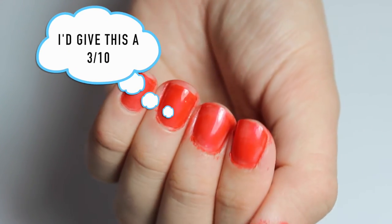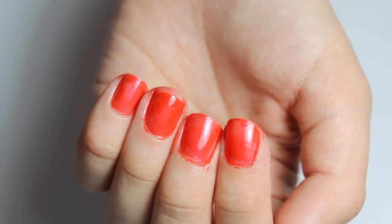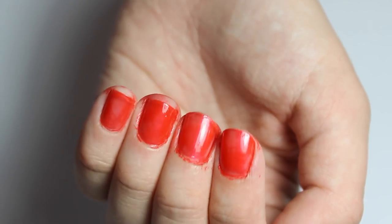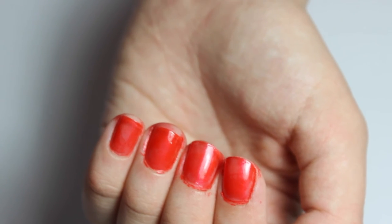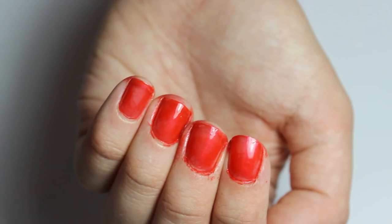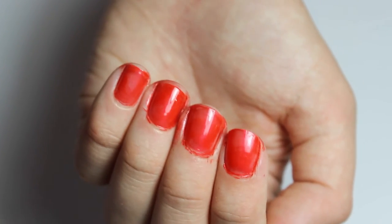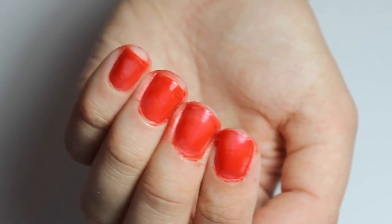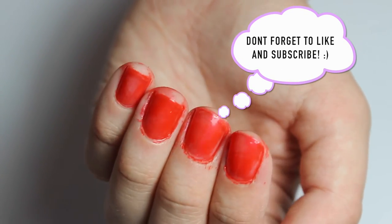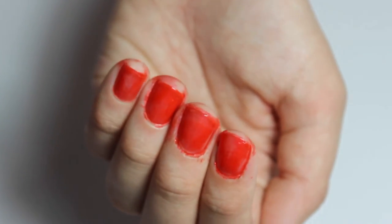Overall I probably would not recommend this polish — it isn't the greatest thing. The only positive I can say is the colour; it's really pretty, but it's so sheer and really patchy, and you can see clear areas where the polish hasn't attached to the nail properly. If you want a polished manicure, you'll probably need to go somewhere else and apply proper nail polish. I really enjoyed making this video — if you want me to try out any other nail polish products, please comment down below. I really hope you enjoyed it, and I'll see you all in my next video. Bye!